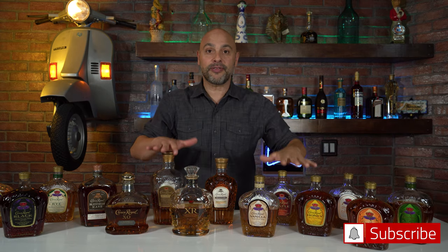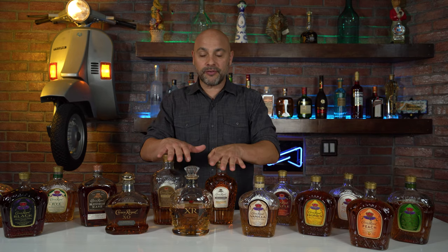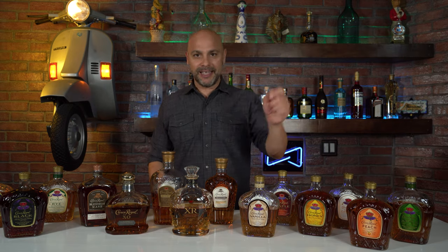Welcome back to Master Your Glass with me, Levi Olaro. Today, as part of my three-part series on Crown Royal, we're going to taste the Master Series. Full disclosure, Crown Royal is not paying me to do this video. I am just doing it because I love you. Let's get into it.